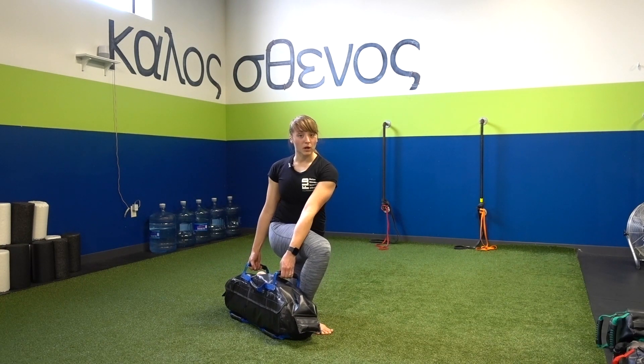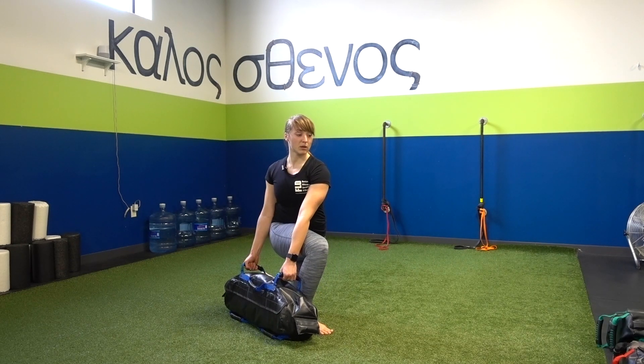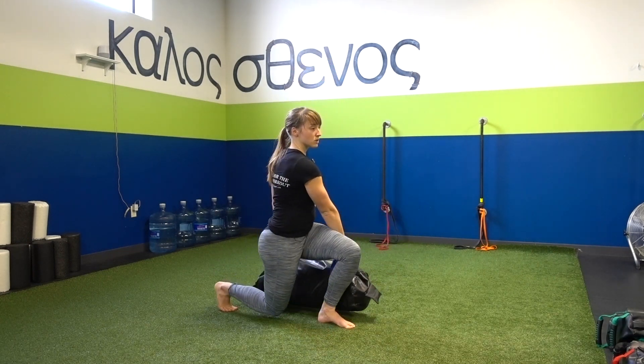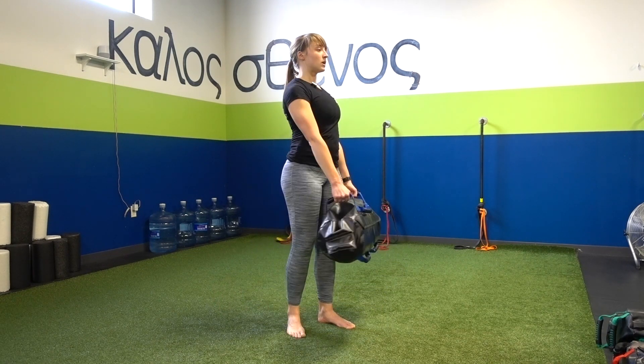Again, pulling those handles apart — I don't want the bag to push my knee in, so I'm going to keep pulling apart as I rise, then transition over to the other side. At this bottom position, staying up nice and tall, tension in the handles, and rise.